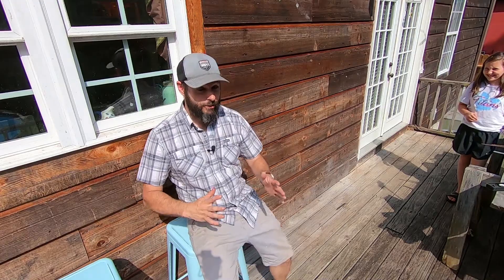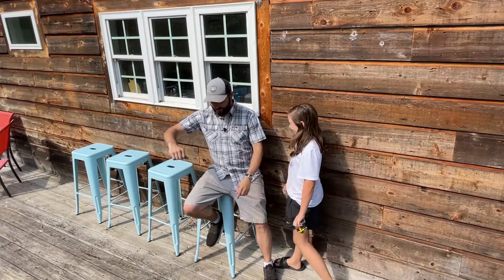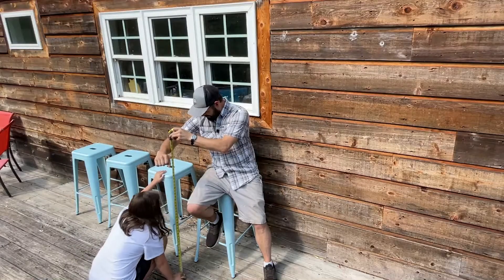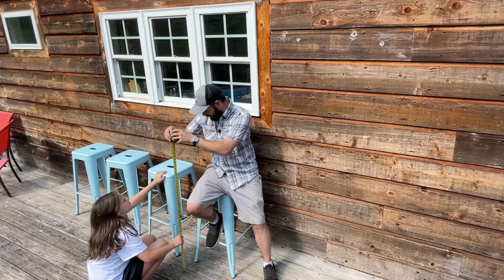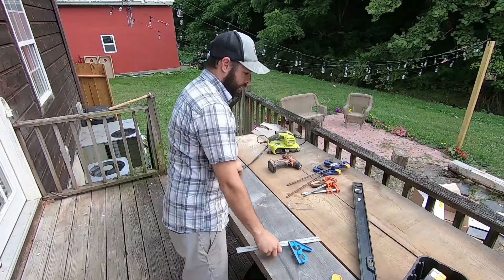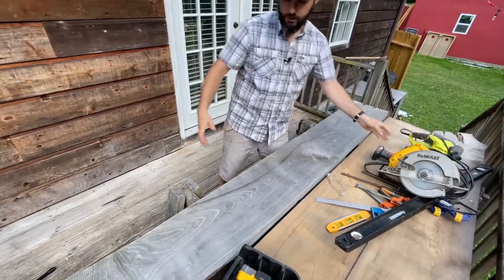One of the first things we're going to need to do is figure out how high we want this countertop to be. I need you to measure from here to the floor — that's about 43 and a half inches. We'll make it 44 inches, just for kicks and giggles. I think this piece is going to be the counter itself because it's the thickest piece — it's about two inches thick.